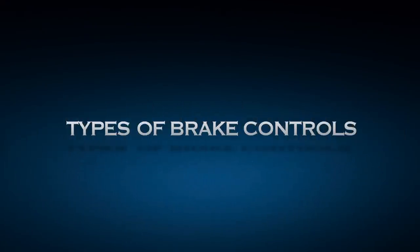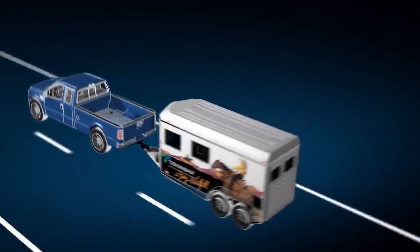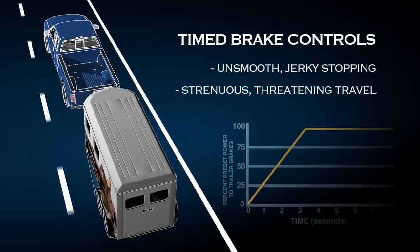First, there are timed brake controls. Timed brake controls create the same amount of brake effort regardless of the situation. This can lead to unsmooth, jerky stopping, which can make traveling more strenuous or even threatening for your horse.